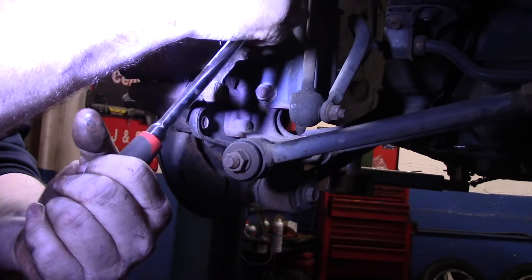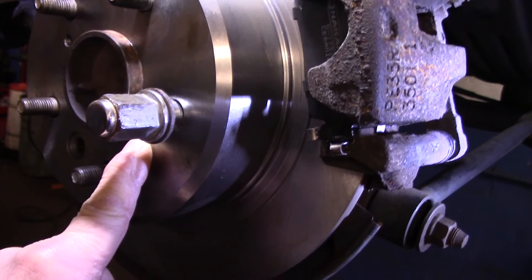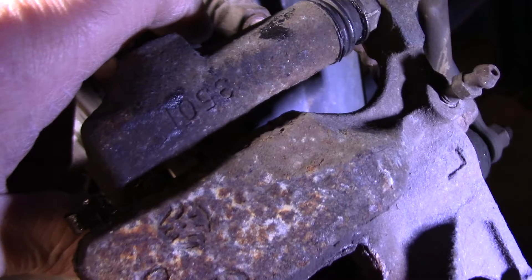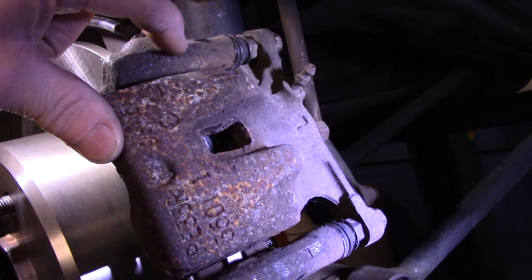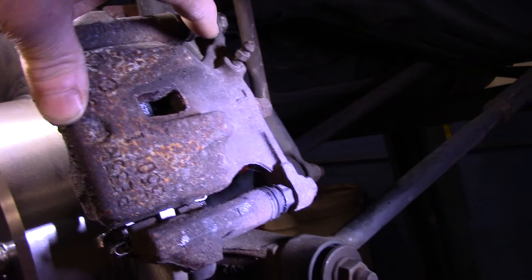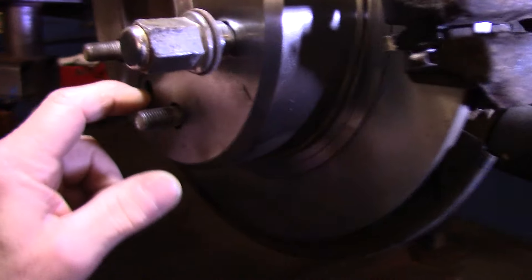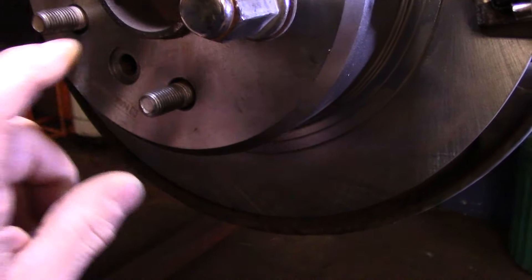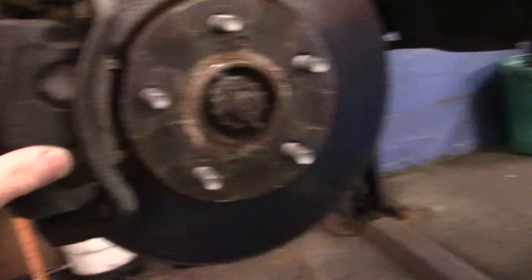That's it — backs are all done. Let's go over what we did: we cleaned up the hub where the brake rotor goes on, put the new rotor on, reinstalled the mounting bracket, tightened up both the upper and lower 14 millimeter bolts, lubricated the slide pins, and reattached the caliper back onto the vehicle. Before all of that, we adjusted the parking brake to bring it back up again as well. Now let's continue to the front.